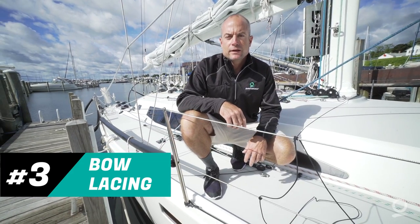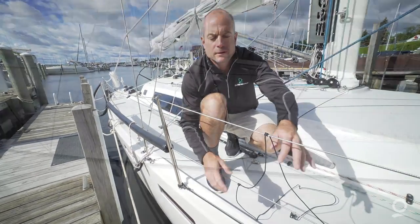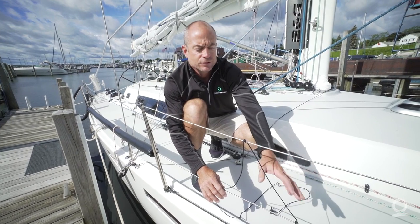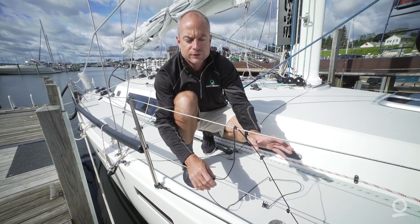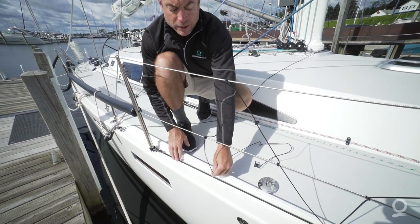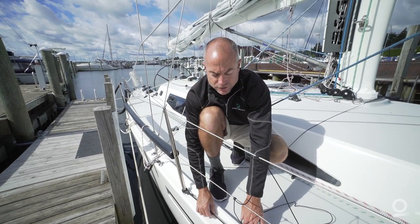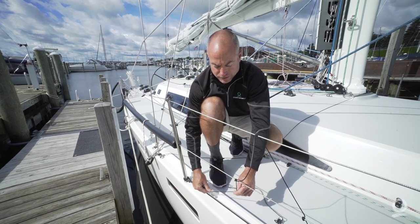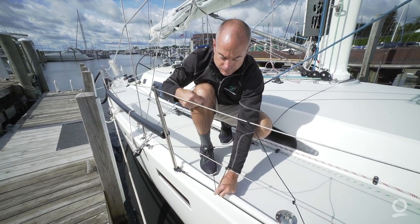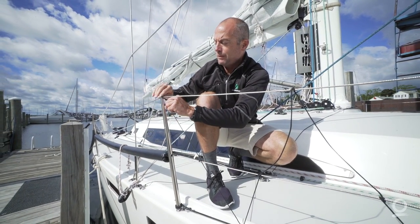One tip we wanted to pass on is bow lacing. We've started our bow lacing on our lifelines forward of our shrouds all the way to our bow pulpit. This helps keep sails on the boat — be it spinnakers, asymmetricals, or headsails during sail changes — and also adds a small safety net for crew performing maneuvers on the bow. On this J122, the owner elected not to put eye straps on his deck, so he's taken a piece of line or bungee and attached it to the bottom of the stanchions, running it forward to the bow pulpit. This gives our bottom platform for the lacing, and I simply tie half hitches there, run it up to the middle lifeline, and continue up to the top lifeline.